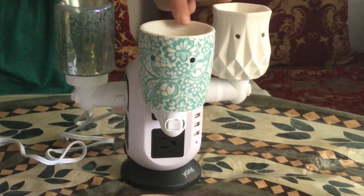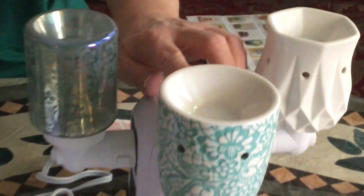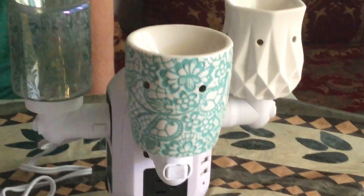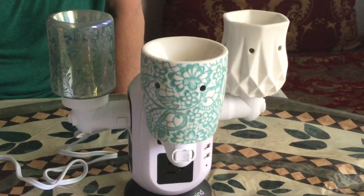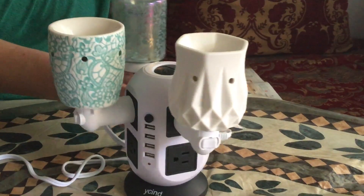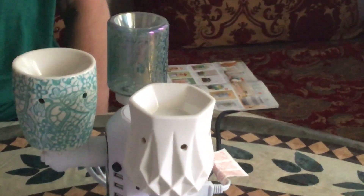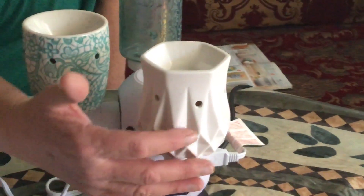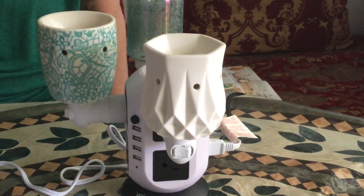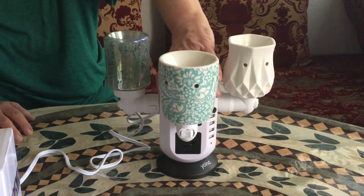So the first one is Chantilly Lace — it is a white color with a teal design of hearts and flowers, very plain, very pretty, very clean looking. The second one is the Alabaster, again just a very clean white with designs that go through it. It looks very simple but very pretty when you turn it on.